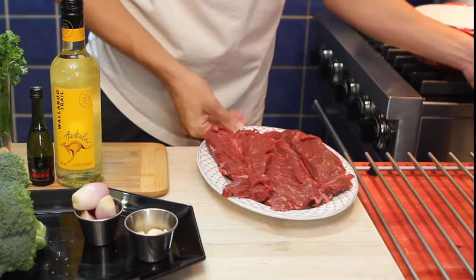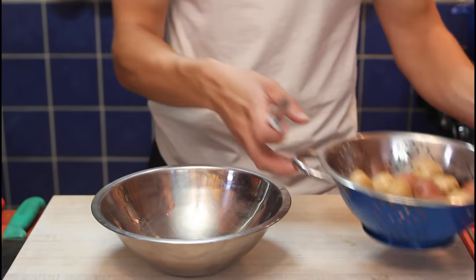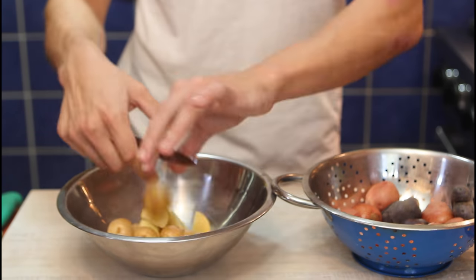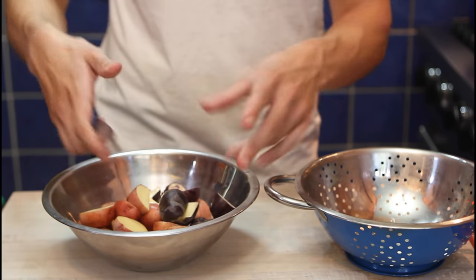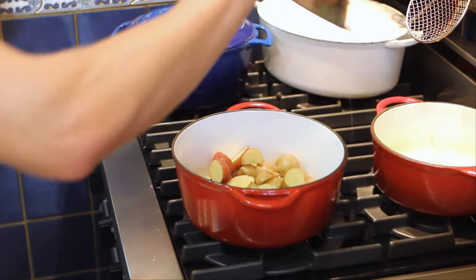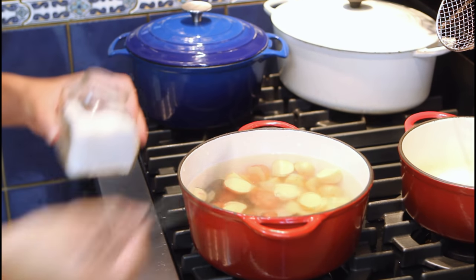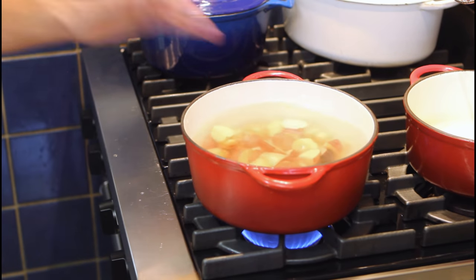First step: potatoes. Let's make some room — steak in the fridge and our potatoes front and center. Our potatoes are quite big; we're going to cut them into two or four depending on their size. We don't want our potatoes to brown. We'll put our potatoes in the pot and cover them with water — about two liters. Salt, 20 grams. Heat on high, mix in our salt, and we'll wait for it to boil.